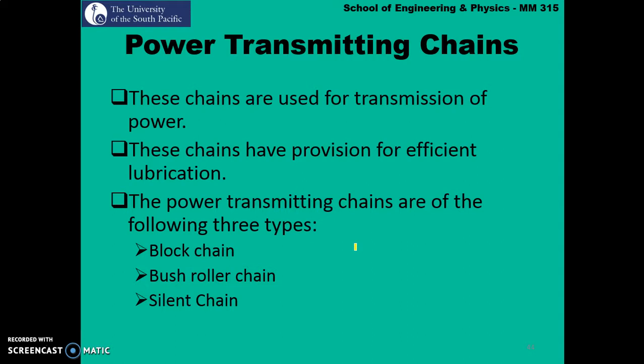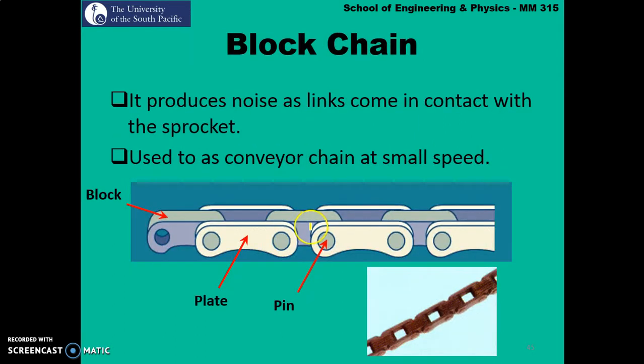Power transmitting chains are used for transmission of power and have provision for efficient lubrication. The power transmitting chains are of the following types: block chain, bush roller chain, and silent chain. Block chain produces noise as the links come into contact with the sprocket and is used as a conveyor chain at small speeds. It is one of the crudest types of chains.